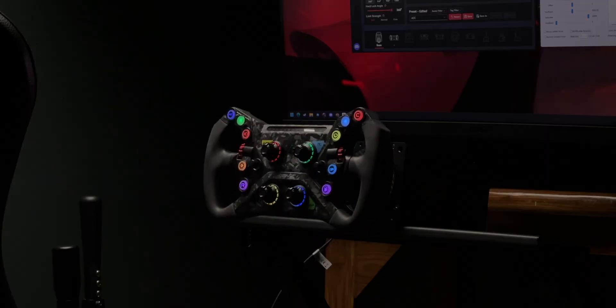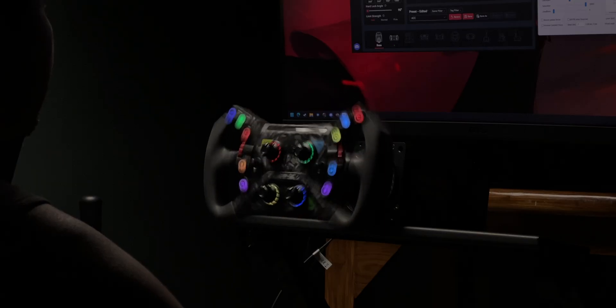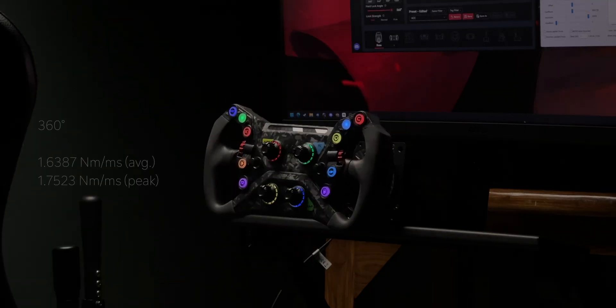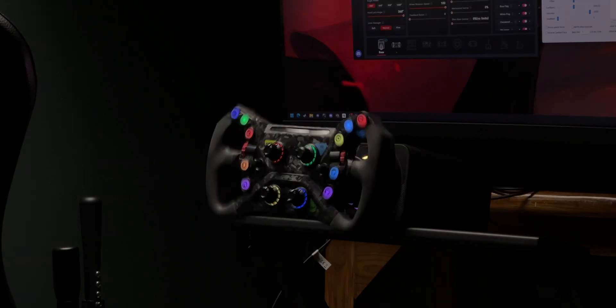Moving on, I tested the Alpha U — its slew rate is not disclosed. I attached the GT Neo, which weighs almost 1.5 kilos. The lowest degree of rotation achievable is 90 degrees, but the wheelbase started acting strange at both 90 and 180 degrees, so I moved to 360 and got an average slew rate of 1.6387 Nm/ms and a peak of 1.7523 Nm/ms.